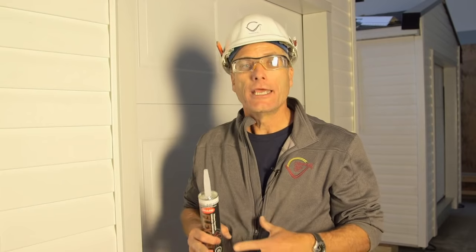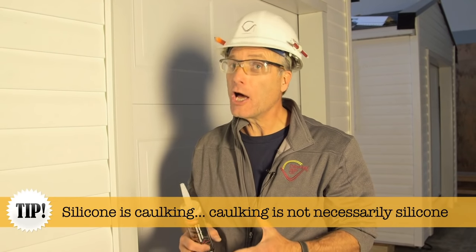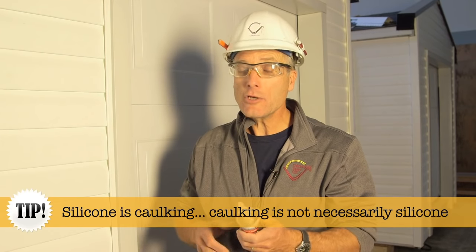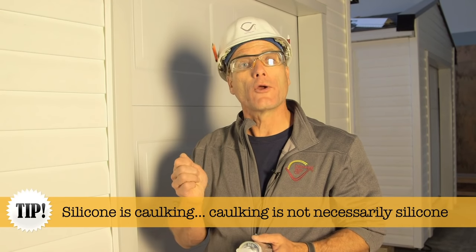Oftentimes people use the word silicone and caulking as interchangeable words — they are not. Silicone is caulking, but caulking is not necessarily silicone. Silicone is a particular kind of caulking that's usually used where there's a lot of water, for instance around bathtubs, around kitchen sinks, etc.